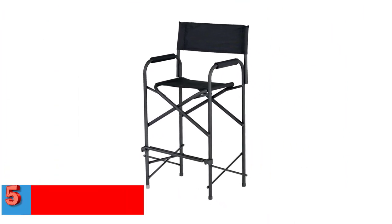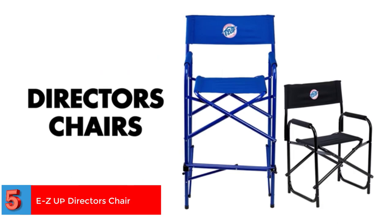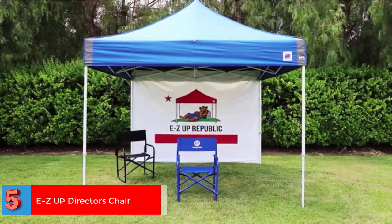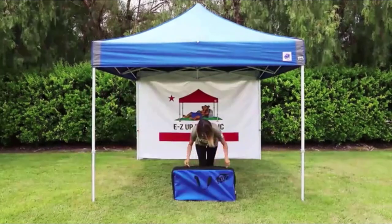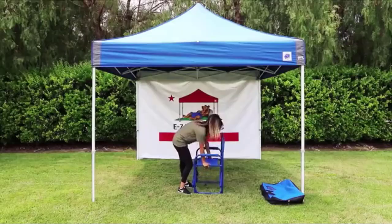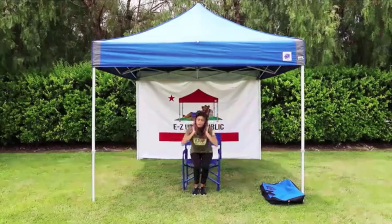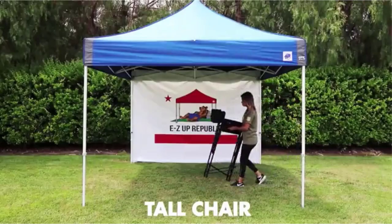Number 5: Ease-ed Up Director's Chair. The Ease-ed Up director's chair is specially designed for comfort, stability, and durability. It complements any Ease-ed Up instant shelter setup and is made with best practice manufacturing processes. The aluminum frame measures 48 by 12 by 7 inches. Available in standard and tall sizes, this could be one of the best chairs for artists.